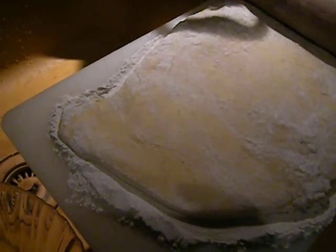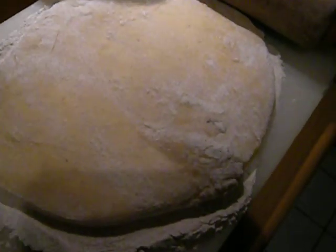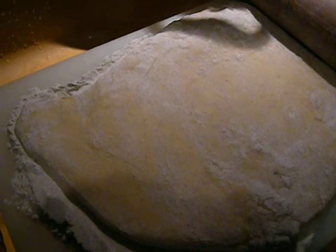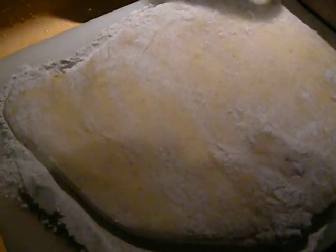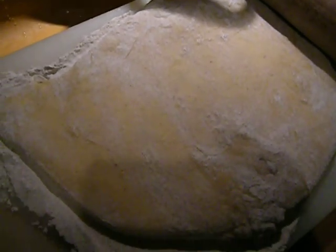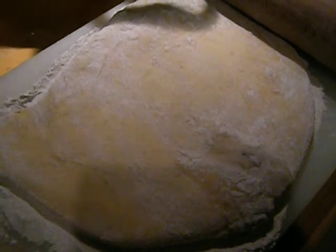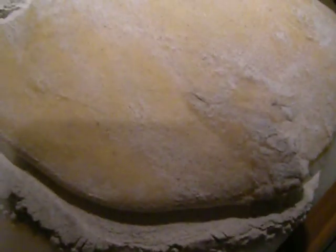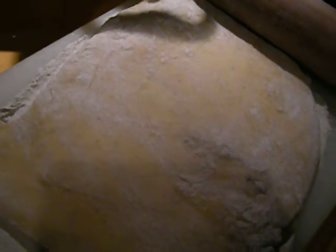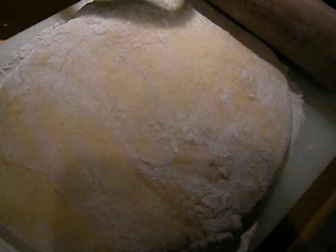For the dough, I didn't measure anything — I just used the last of the wheat flour I had. I'm gluten intolerant and normally use gluten-free flour, but I didn't have any this time. You certainly could use gluten-free flour. I stretched it out with some buckwheat flour since I ran out of wheat flour. The dough had to rest for a while.